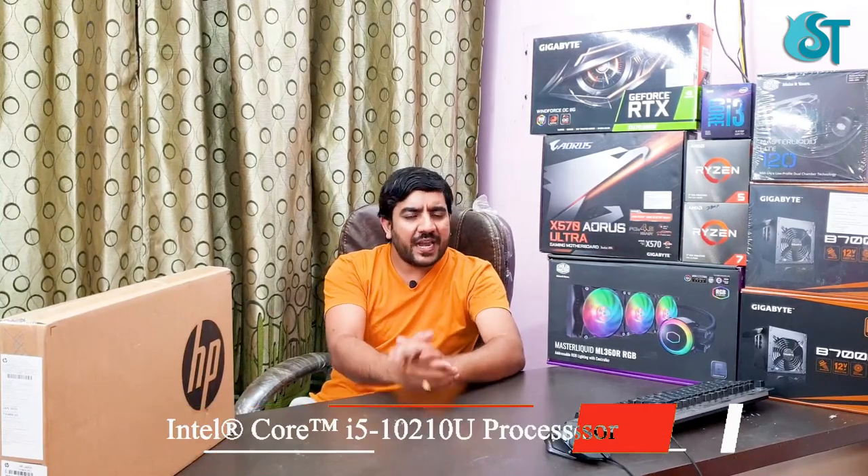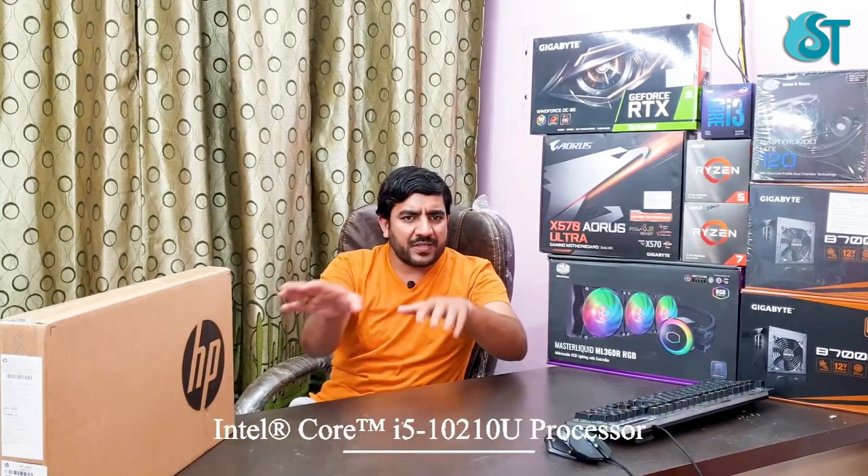You can see the laptop is 14 inch in size, and you can see the model. It has a Core i5 processor. This is an unboxing, so friends, first of all let's get into the unboxing.